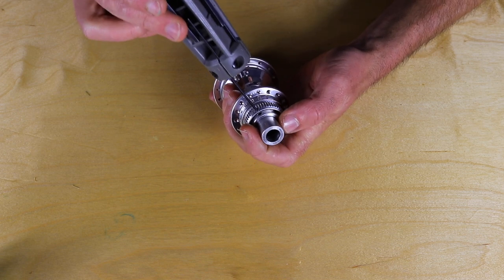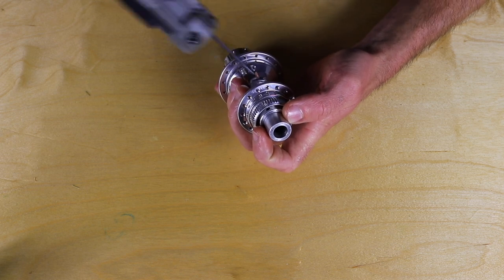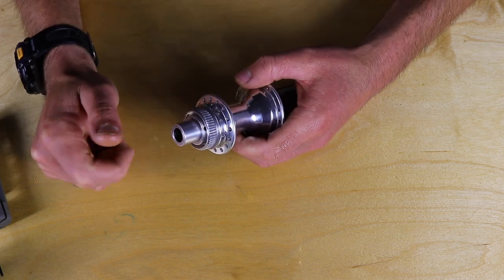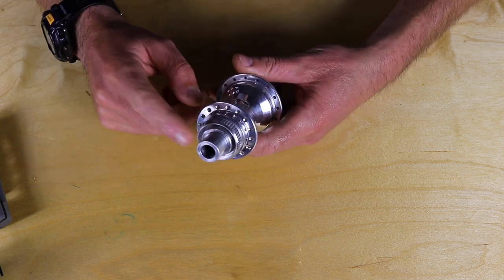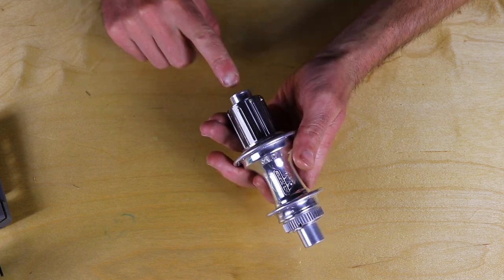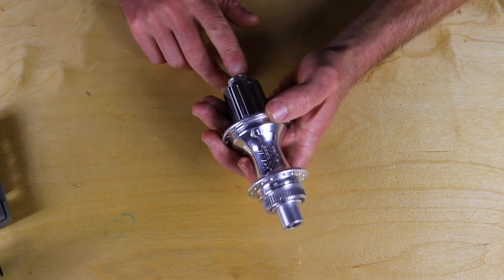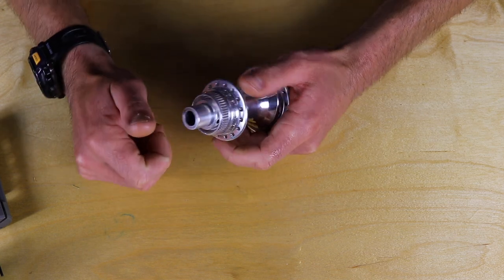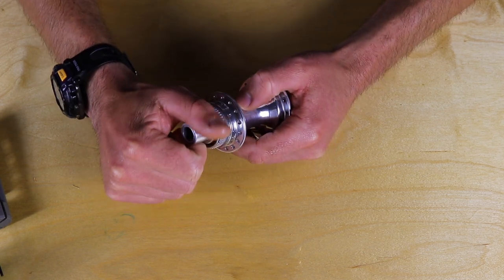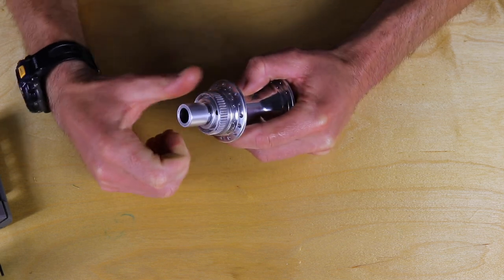Loosen that, continue turning the axle — there's the third one, loosen that. Once all those are loosened you can remove the non-drive side end cap. On a quick release axle it can help to tap it out with a quick release skewer inserted from the drive side. On a through axle, if it's tough to remove you can use a dowel to push it out from the drive side. But oftentimes if you've loosened the set screws all you need to do is give it a good pull and gently work it off — see, there it comes.